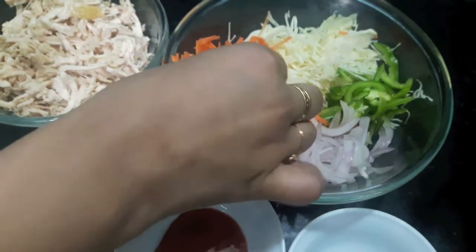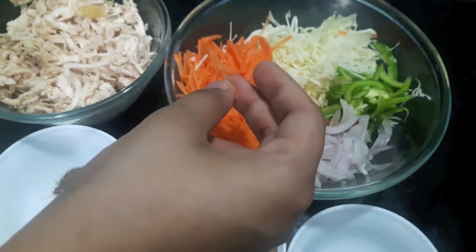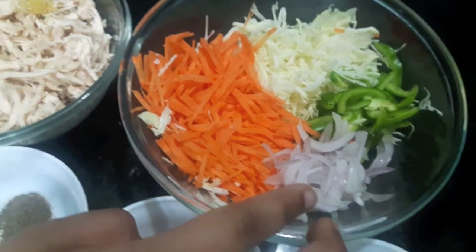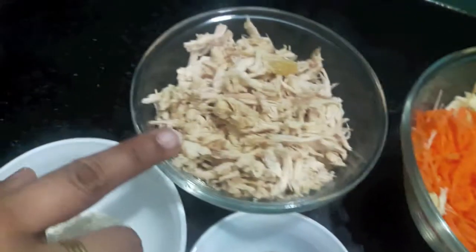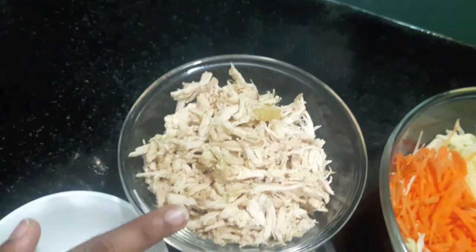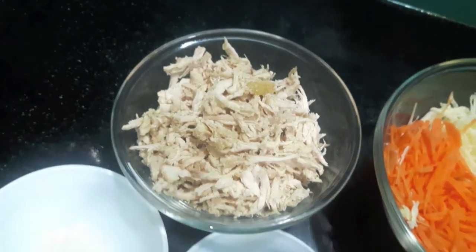For this I have almost one cup of thinly sliced carrots, cabbage, capsicum, and half a cup of sliced onion. Here I have boiled chicken which I have boiled in ginger garlic paste and shredded.